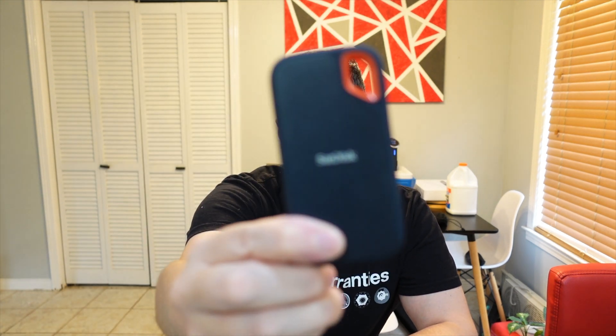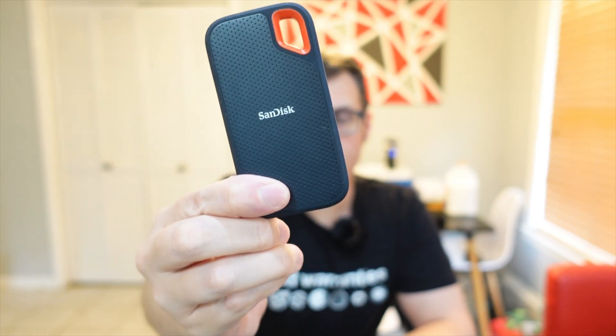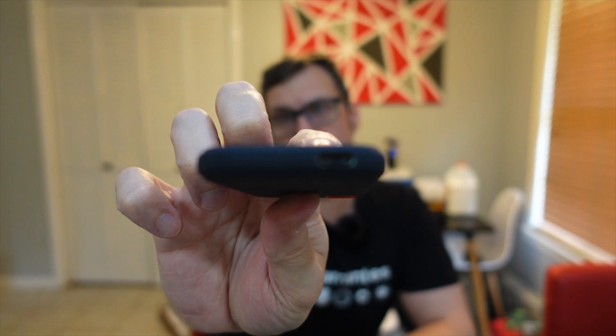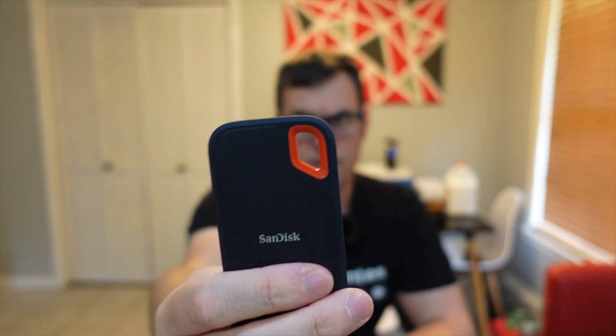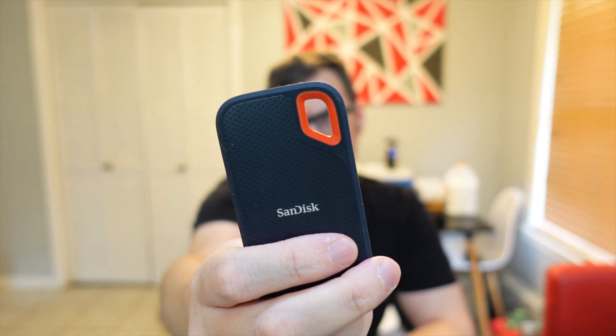The thing that's changed about my workflow is today I picked up this. This unit is a SanDisk Extreme Portable SSD. It's 500 gigs and it does not require power of any kind. It just connects with a USB Type-C port. It's got a little hangy thing up there to hang it from a keychain or put a lanyard on it.